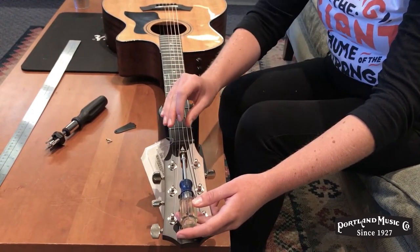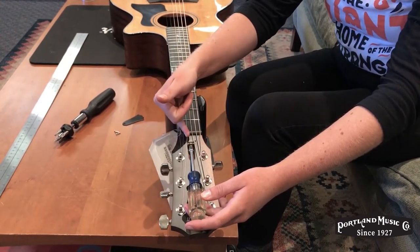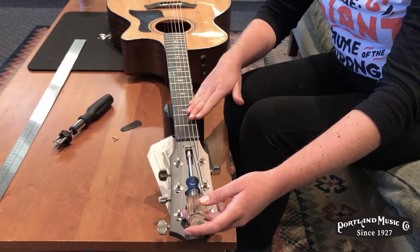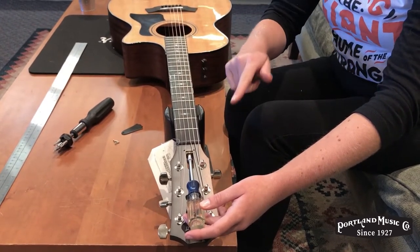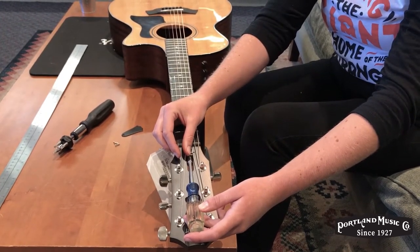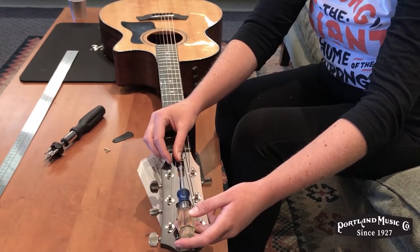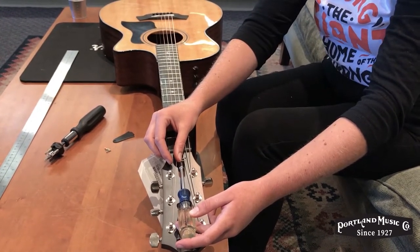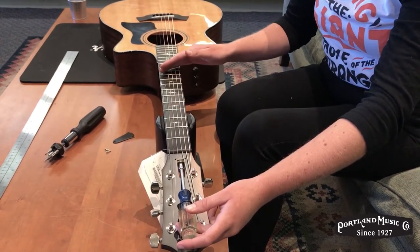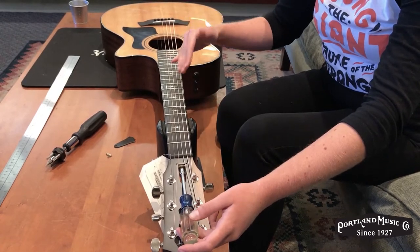To adjust the truss rod, you're going to make either a counterclockwise or a clockwise turn on the nut. Tightening it is how you bring the neck upwards, so if it's back bowed you're going to make about an eighth of a turn to a quarter of a turn — it's a very small adjustment, so go slow when you're first starting out. If the neck is bowed up, you're going to go counterclockwise to give some relief to the neck.